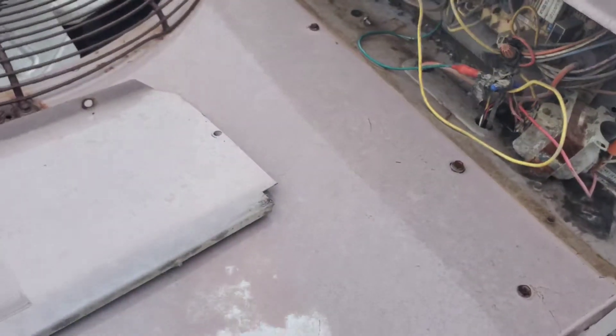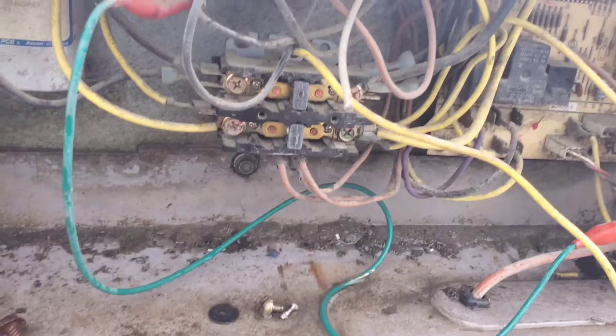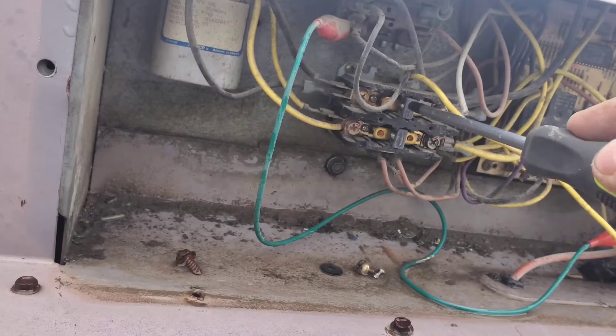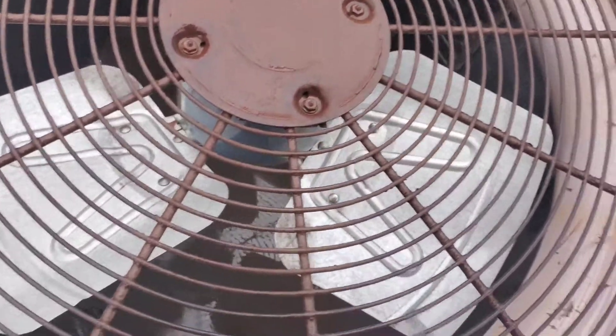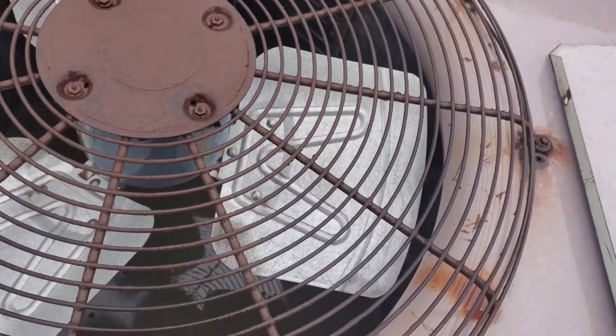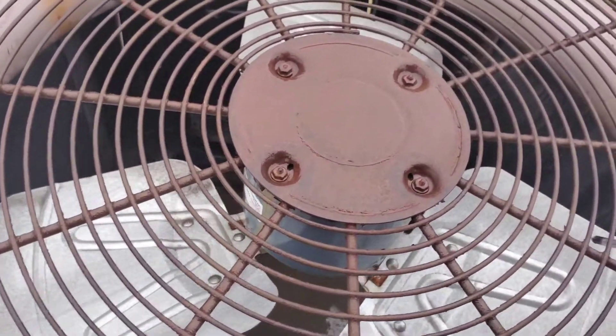There's a jumper lead stuck in here. So I've removed the little contact cover from the contactor. I'm going to push this thing in and listen to the compressor. Did you hear that? Listen to this. I'll note the fact that the condenser fan isn't running — I don't know if there's any safety switches on this. So the condenser fan motor is screwed, and it took the compressor out with it.